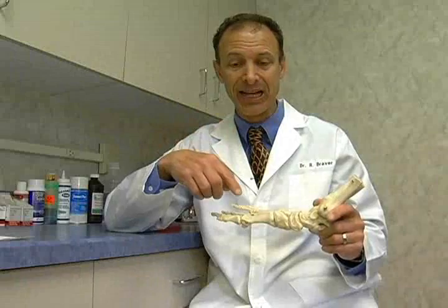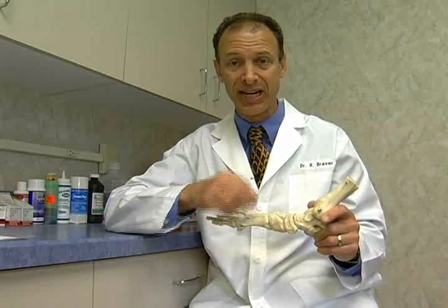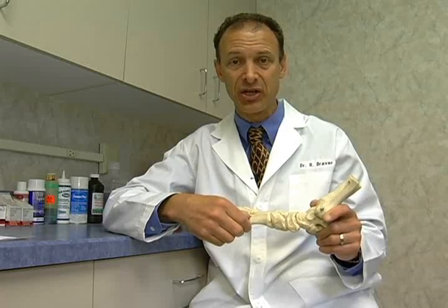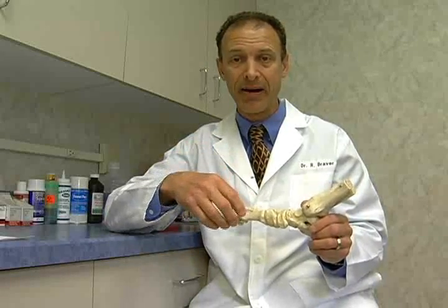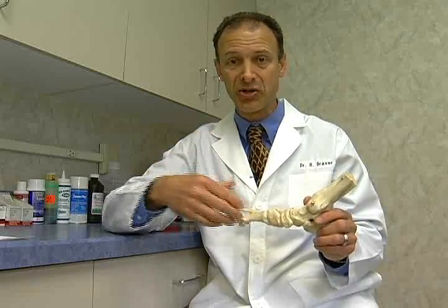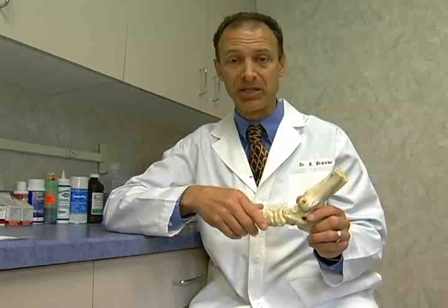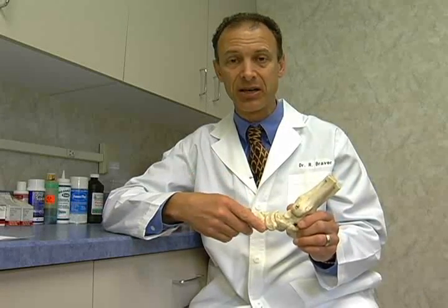In the non-union case, we actually inject it right around the non-union site after we take out all the scarification. Sometimes we even take a graft of bone from the heel or from the hip and put that into the non-union site, mixing it together with these bone marrow aspirate cells — which some people call a precursor to stem cells. Then we put better, appropriate fixation on it to get it to heal.